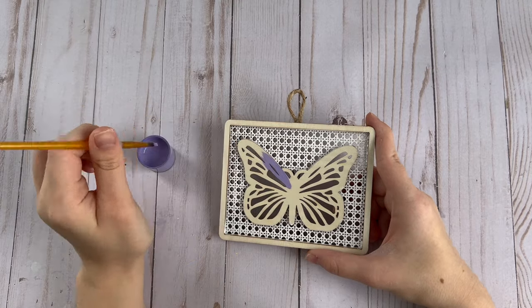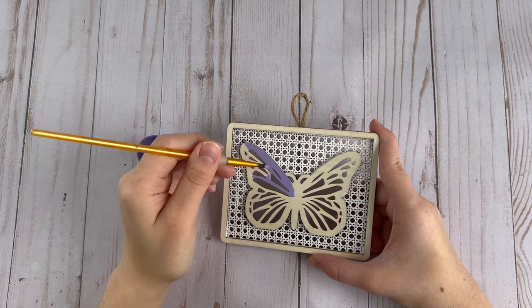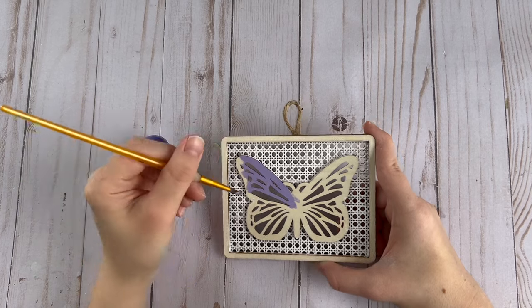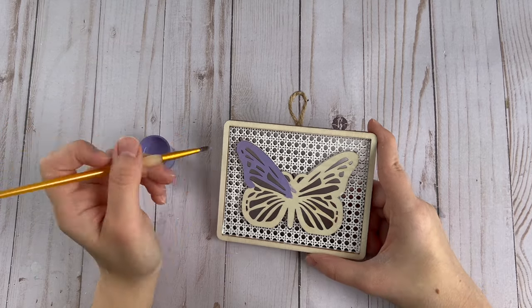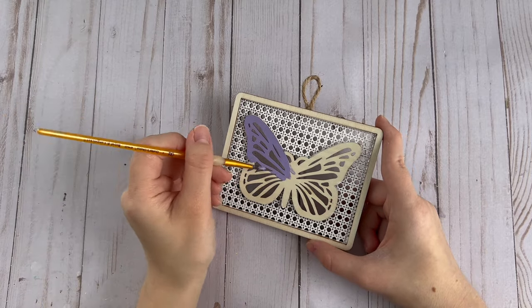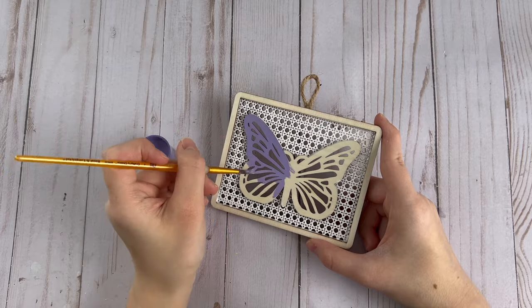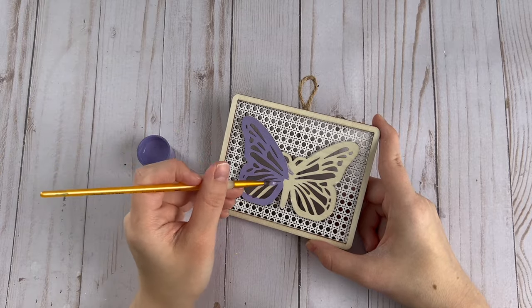Next I'm going to paint the butterfly's wings with this purple color. I used two different shades of purple for all the DIYs in this video — I took the same purple color and added some white paint to make it lighter, and a little bit of black to make it darker. So I had two shades of the same purple.